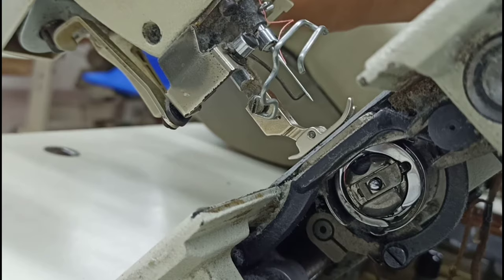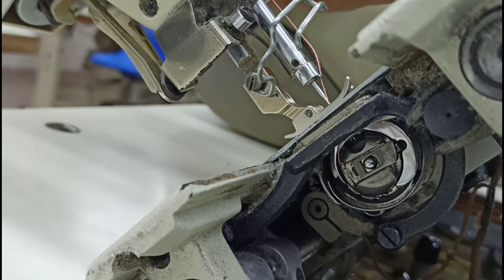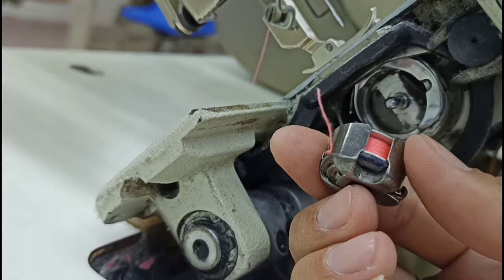The needle is up-down. The needle is very quiet. I will see the needle. This is the needle. We have seen the needle in a little bit. The hole is really blocked. The hole is locked. The hole is so small. This is the most important thing in this area.